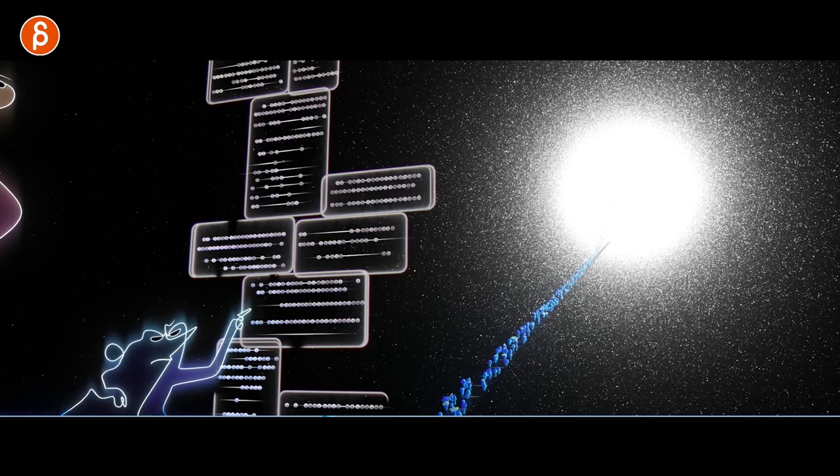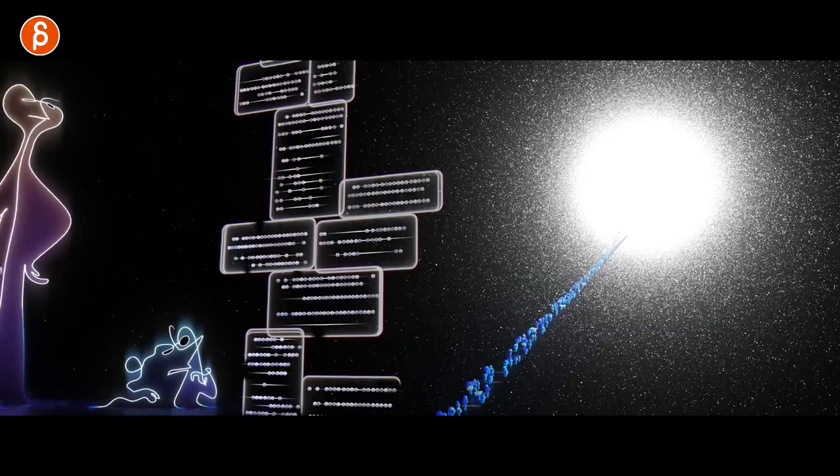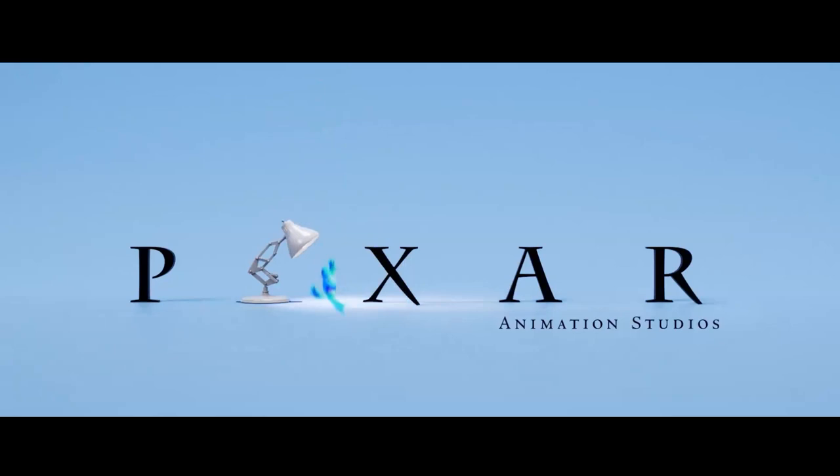Welcome to another animation analysis. Today I'm going to take a look at the new Soul trailer that came out just this morning. I thought let's actually do this because a couple of things that I saw in the trailer were really really cool.